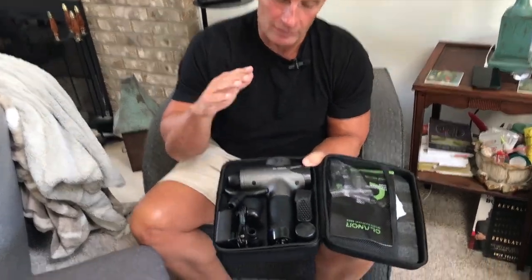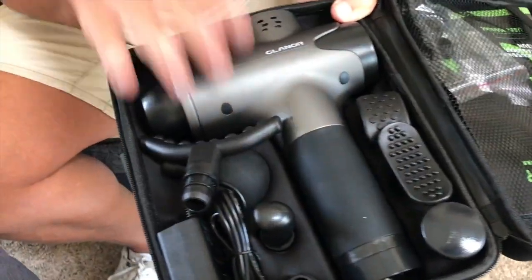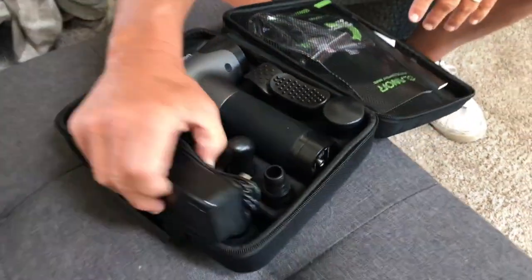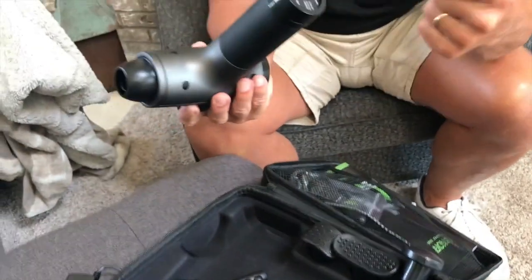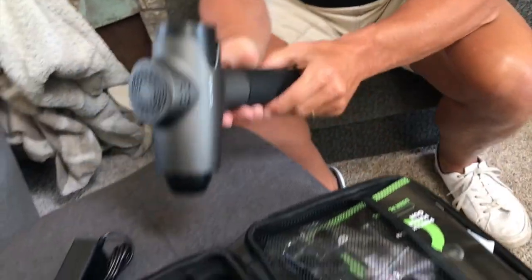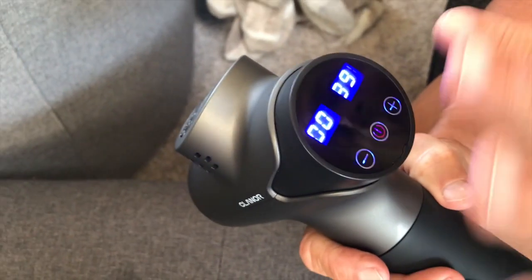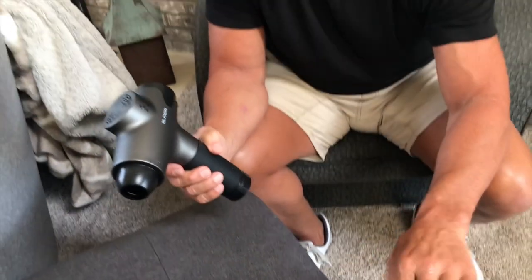I want to give you a quick review on this Clinor massage gun. If you've never used a massage gun, they are way better than you even think. It's very simple — there's a DC port charge that goes into the bottom, so you just plug it in and charge it for about an hour. Then you turn it on with this button, and once it's on it gives you your readings right here, zero to ninety-nine.